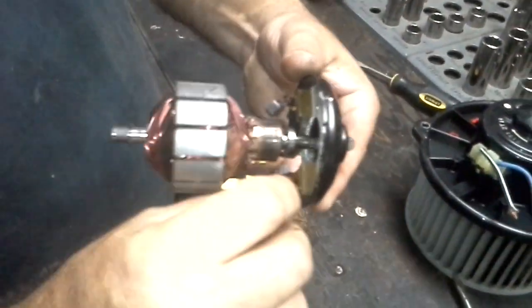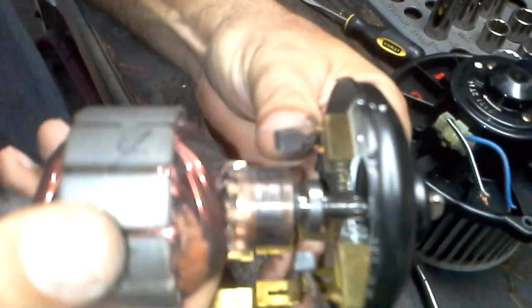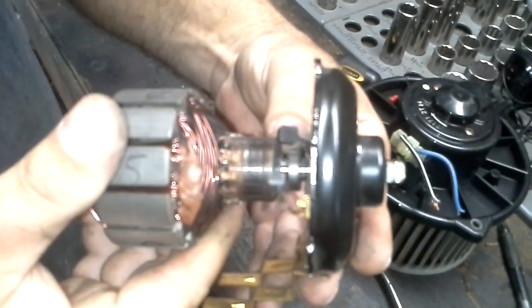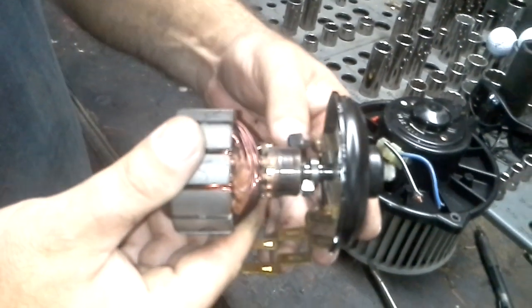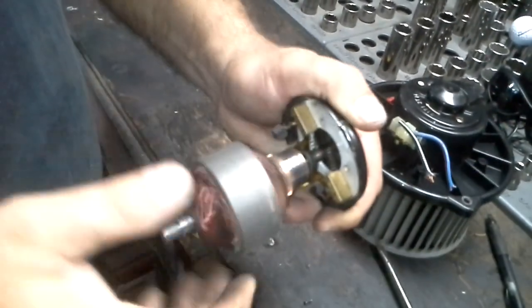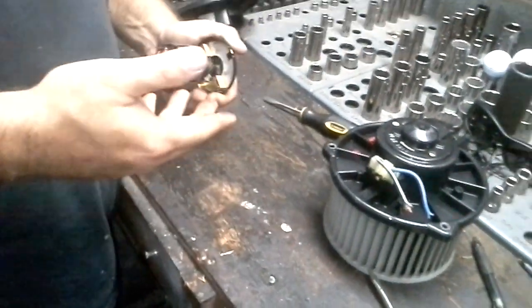These brushes right here, as you see them — sorry, my hands are so dirty — those brushes just get corroded. They wear down, so they're not hitting this contact real good. As she's spinning around, it's just not making the contact, and it gets slower and slower and slower.